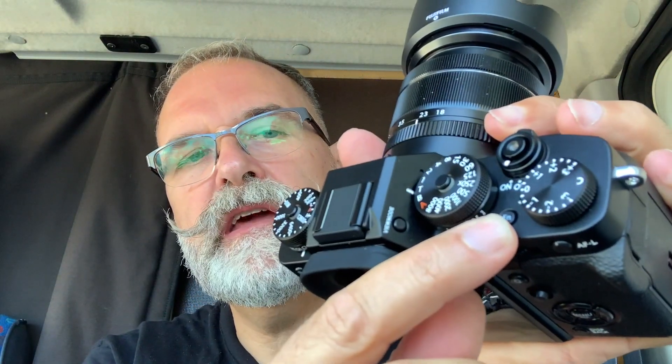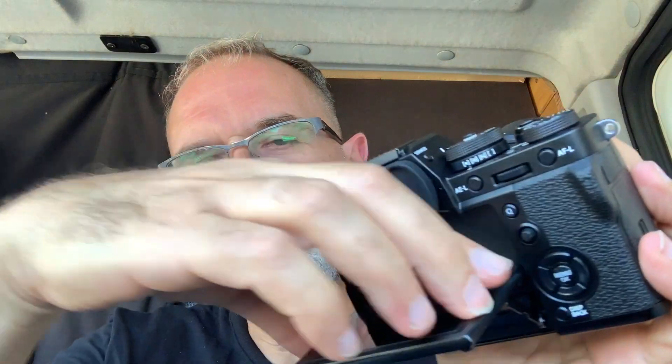You have a function button you can configure. The screen is orientable but only partly — you can tilt it this way or that way, and also for vertical shooting. But it's not a fully articulated screen and I think that's a bit of a pity.